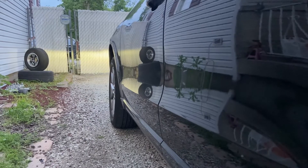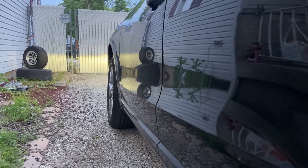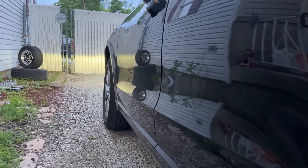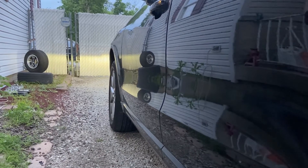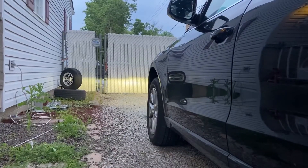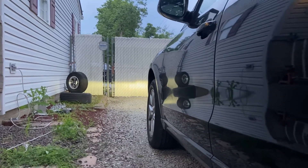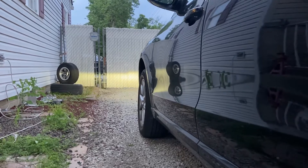So this is with the broken rod. I'm adjusting it up to where it needs to go right now. This is the height that the headlights were at with the broken rod and the height adjuster all the way at the bottom.